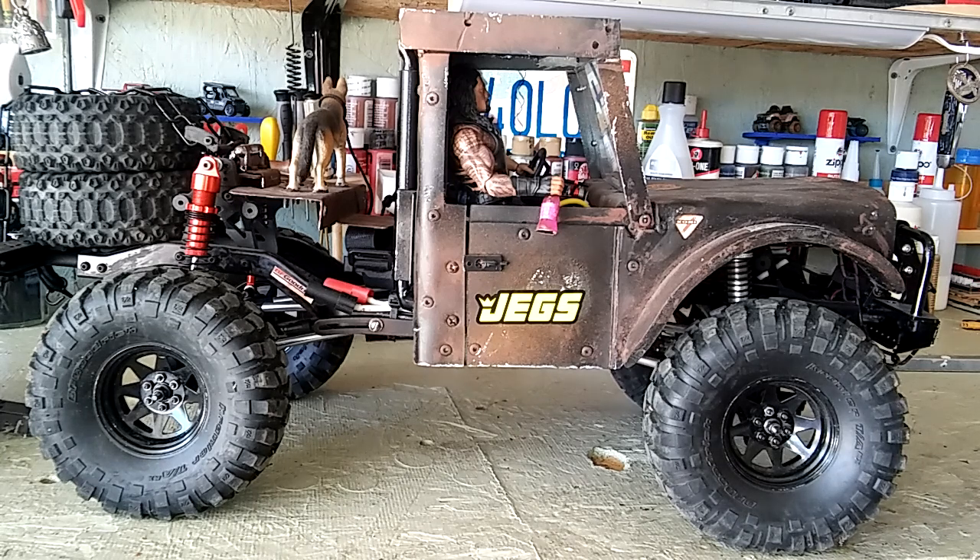Hey guys, it's XD40LU here in the RC garage. We're getting warm here in Arizona — we hit the 90s already and should be shooting up close to the hundreds pretty soon.